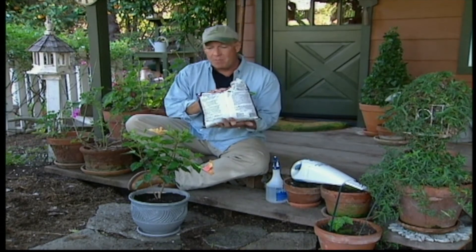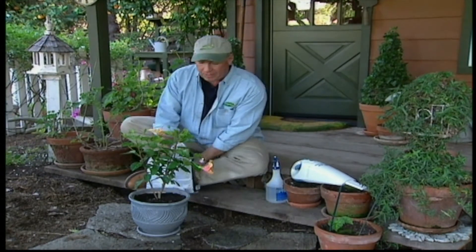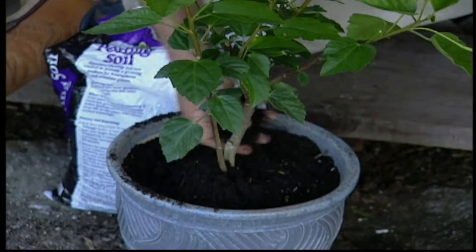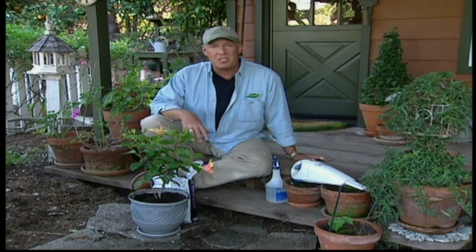There's also increasing evidence that something that works as a wonderful fertilizer and soil conditioner also has an effect on whiteflies. It is worm castings — all that is is manure from earthworms. Place that around the base of your plant. There's increasing evidence that as the whiteflies suck the life from your plant, it makes the juices in the plant taste something like sour milk to them. So they leave on their own.